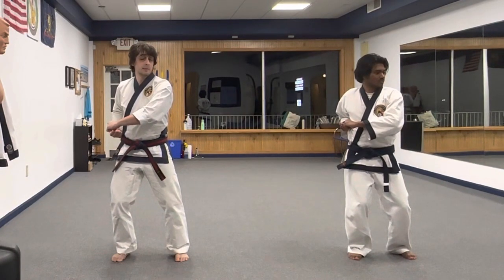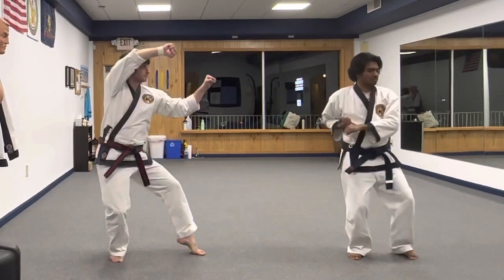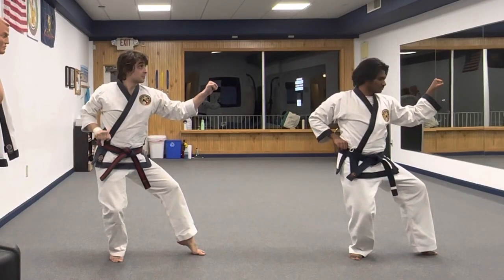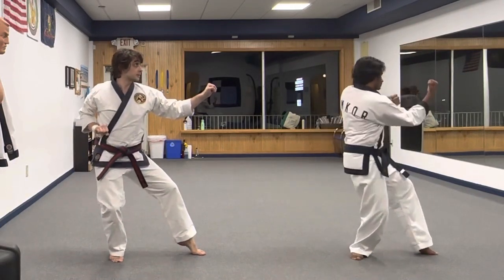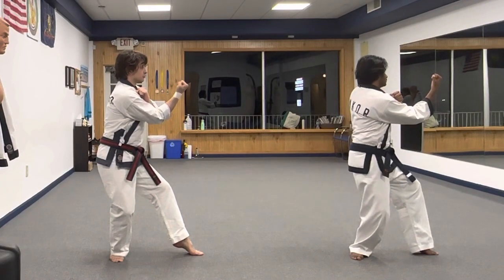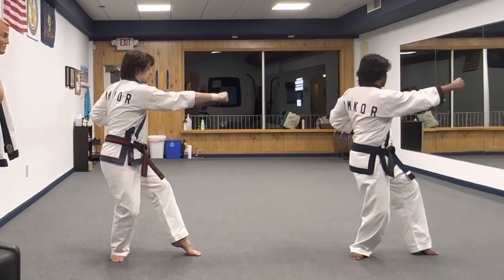Both arms move together. I step with my left foot into my back stance. In this position, my top arm comes down. Maintaining my back stance, I want to rotate my hips and uppercut. Now my uppercut — my right arm extends, left arm pulls back.